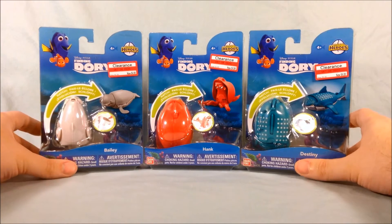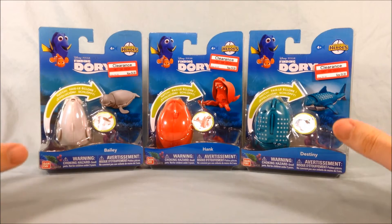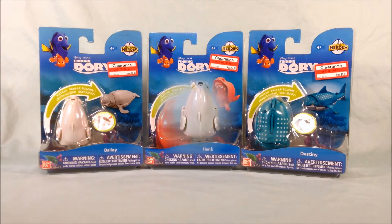I really liked Finding Dory and I think these characters are fun. As you know, I'm a huge fan of the transforming eggs. So we'll go ahead, get these guys out of the packaging, and take a closer look.